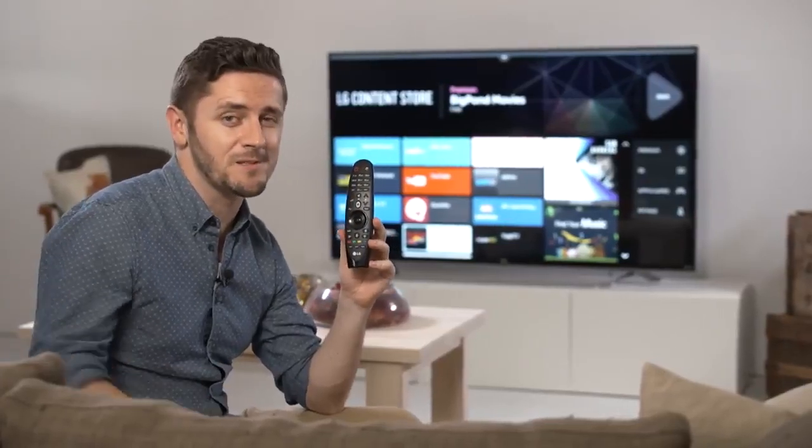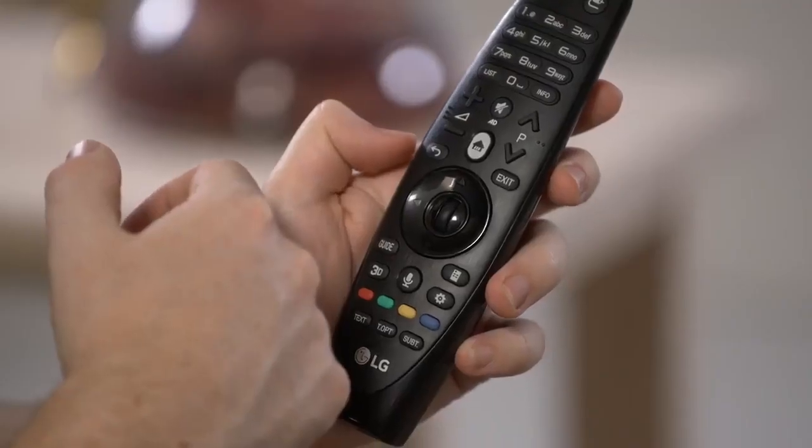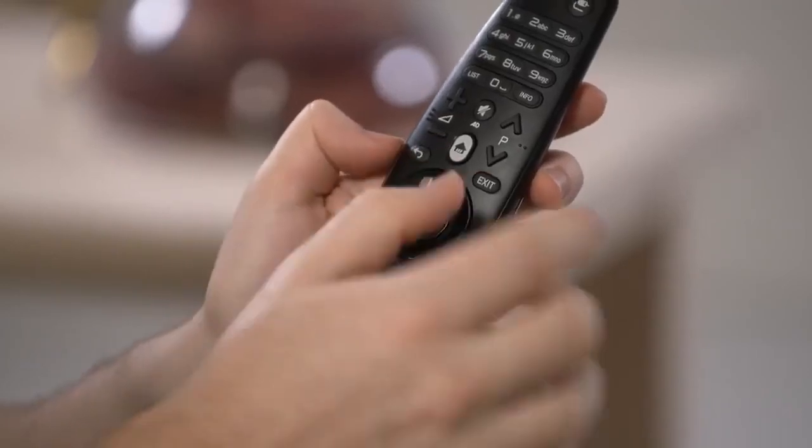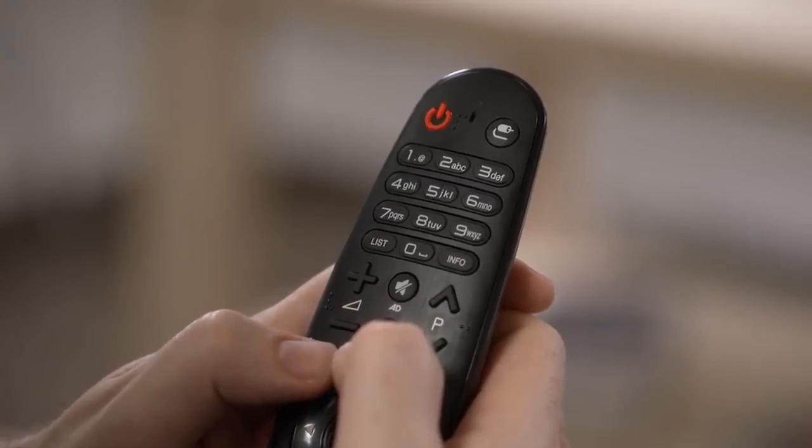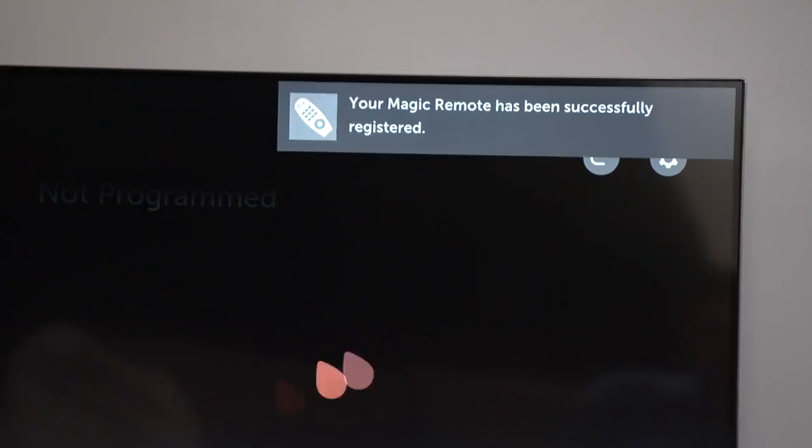This process is pretty simple. To register the remote to a TV, press the back button and home button together for 5 seconds. You'll see a red light blink 3 times and the cursor on the screen responding to your movement. You're connected.